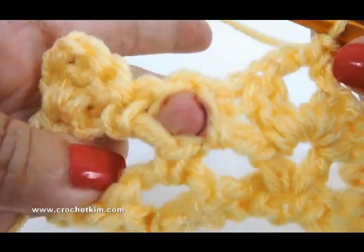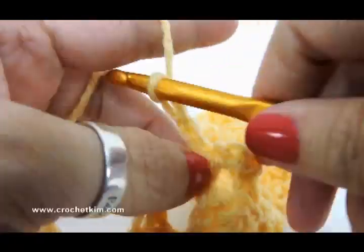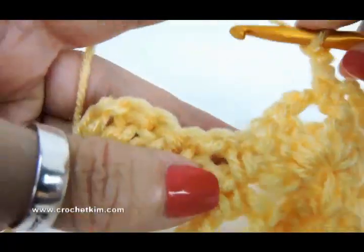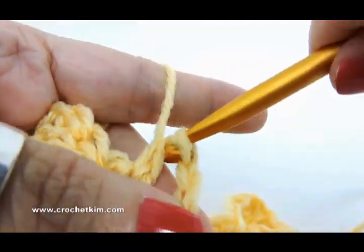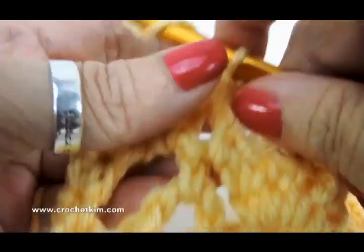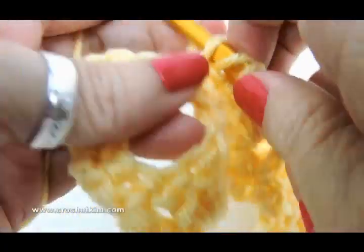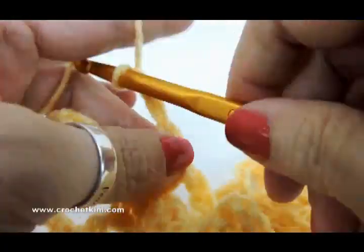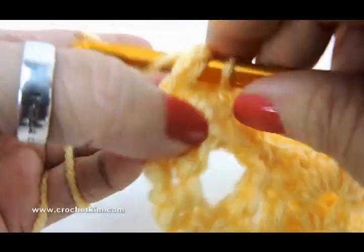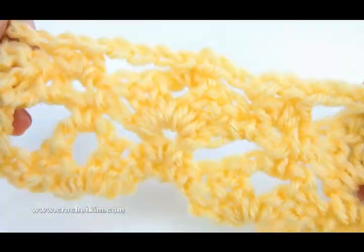Here's the last chain one space right here. Chain three — one, two, three — half double, chain three, single crochet in beginning chain four — that's right here — single crochet. And that is row four. See how easy this is?